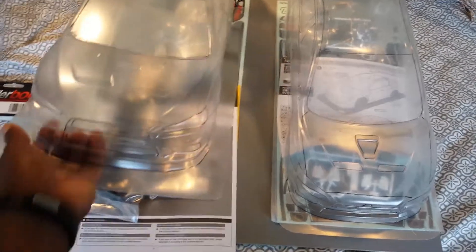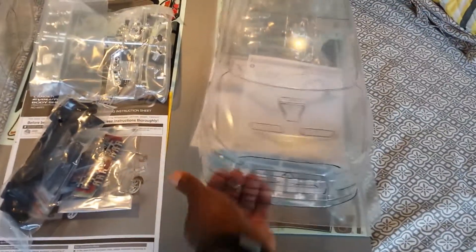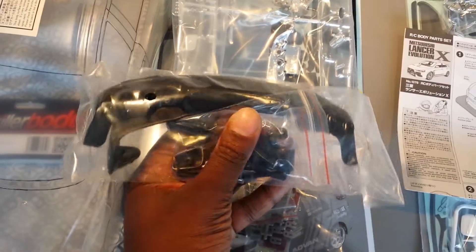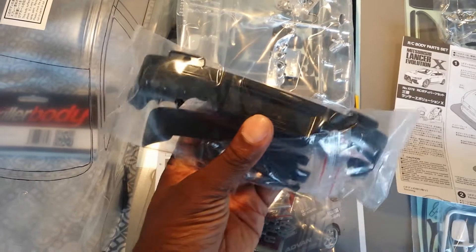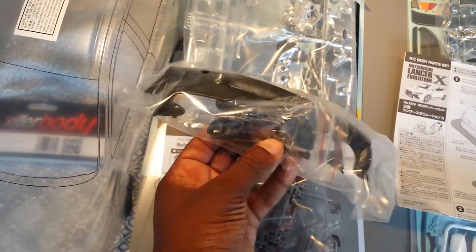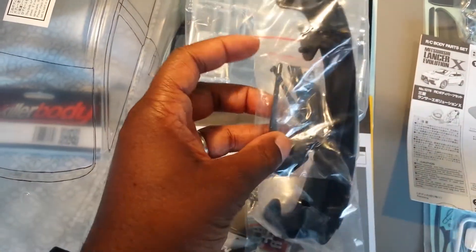First let's go into what is in the package for each company. Starting with the Killer Body — of course you've got the 1/10 scale clear body. You have the spoiler. You've got the bottom part of the rear diffuser. There's holes there for mufflers as well. You have your side view mirrors, and it also includes windshield wipers.